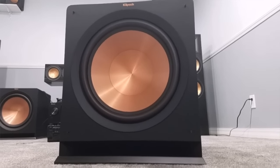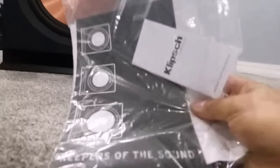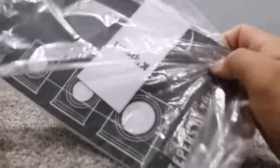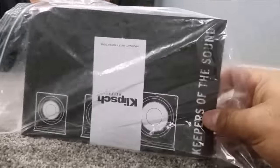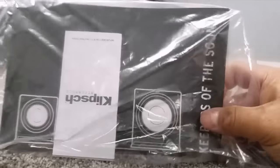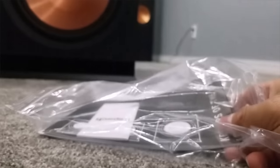Alright guys, the subwoofers are unboxed. First thing that comes in it is your instructions — kind of like a 'Keepers of the Sound' instruction book along with warranty information that shows you how to set up your speakers. It also comes with the power cord to hook up to the subwoofer. You can also buy a wireless kit for these so you don't have to have it hooked up to the amplifier.